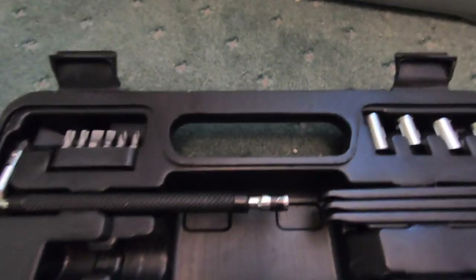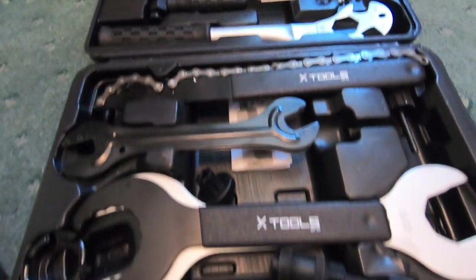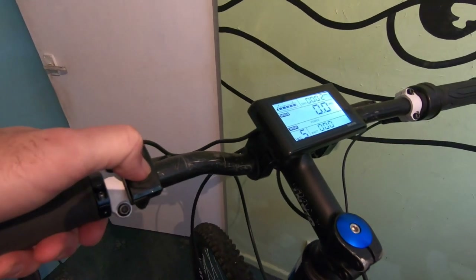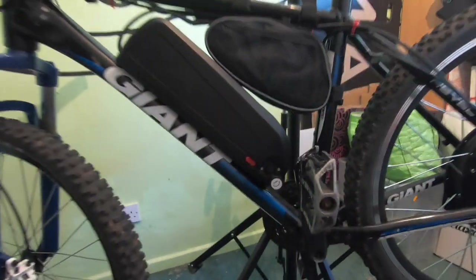Today I'm going to get my X Tools out — this is an X Tools bicycle tool kit my brother got me for my birthday; it's awesome. I've got a tool here that you put in the crank arm to pull it off, and I'm going to fit the PAS sensor — that's the first job. Secondly, I want to fit the front shifter, the front derailleur — double clanger as we used to call them. I'll turn the display off now and turn off the battery to prolong life.